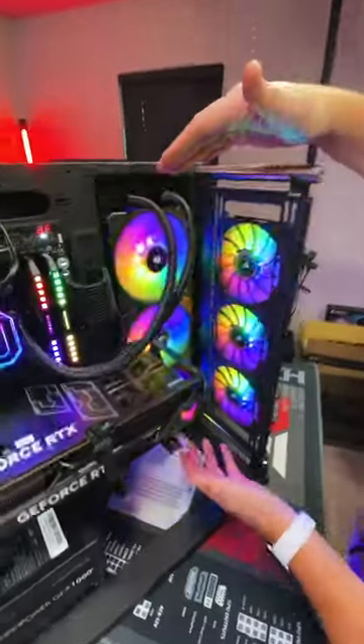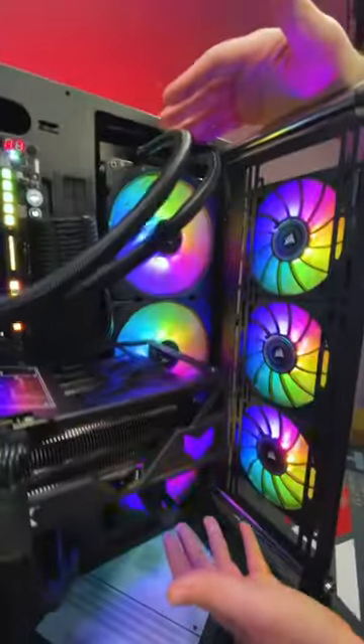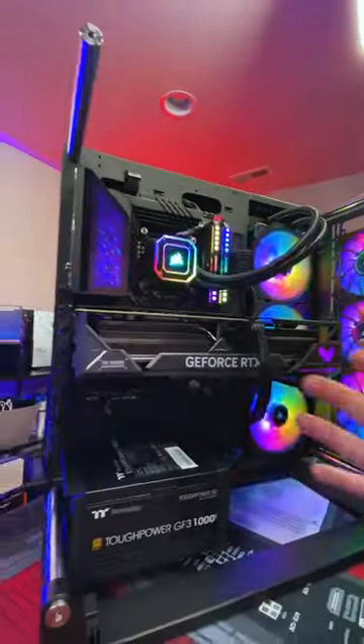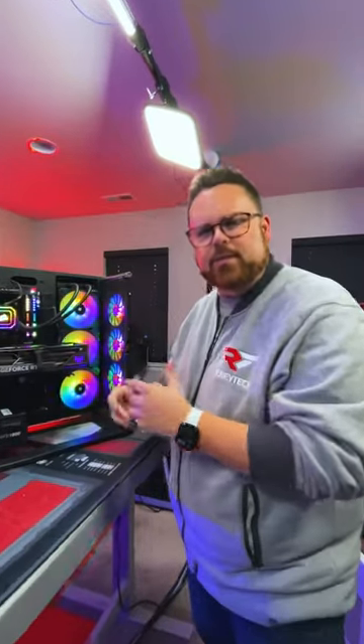The thing that's super interesting is you can actually do a 420 millimeter AIO, which is massive. You can both vertically mount and horizontally mount your GPU. Remember, if you do vertically mount, it does not come with a riser cable, so you do need to buy your own PCIe Gen 4 riser cable.